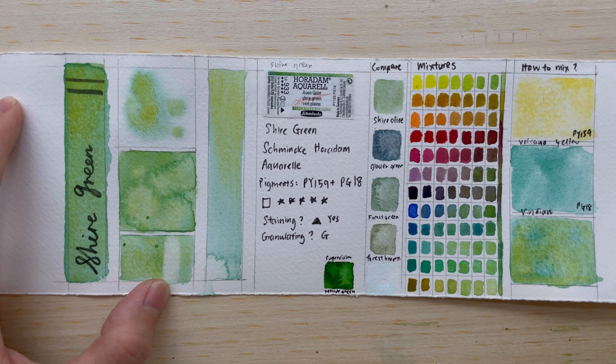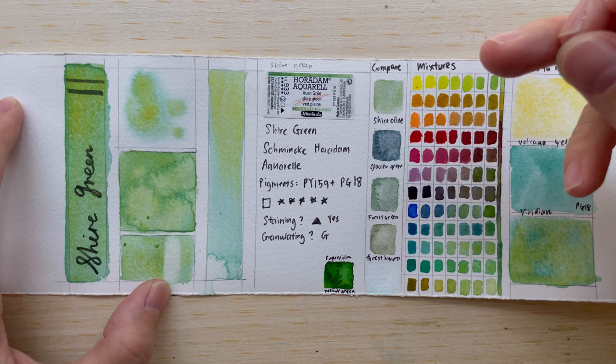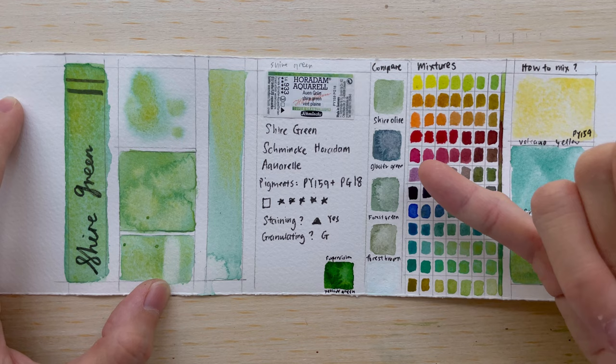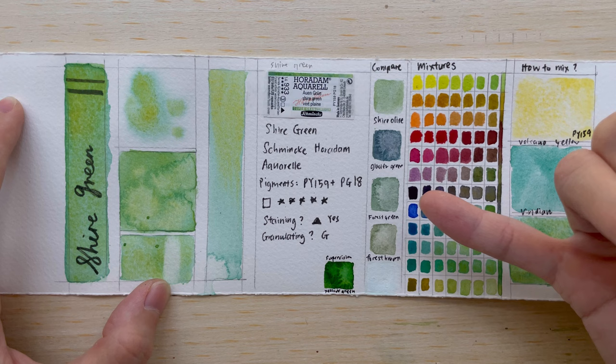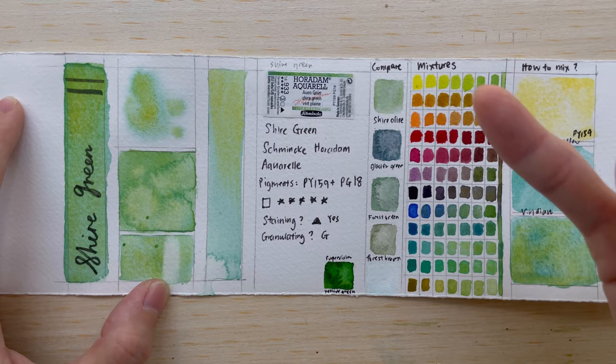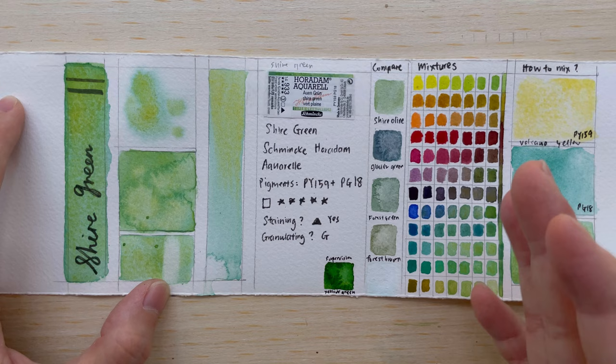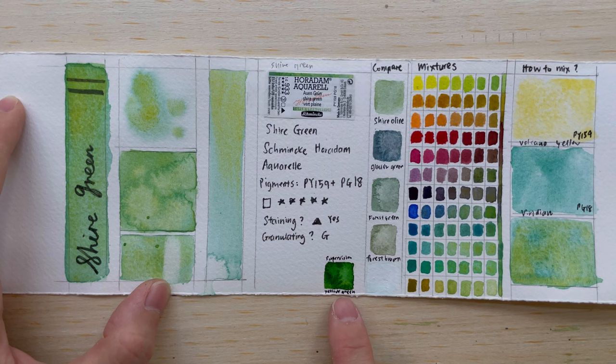Comparing it with other Schmincke super granulating colors: Shire Olive is more subtle and yellowish, with more of an olive look. Forest Green is a bit more green, Forest Brown leans brown, and Glacier Green is another green option — they're all different and not completely the same. The closest is probably Shire Olive. Looking at Supervision's super granulating colors, they have a Yellow Green — it's also a green-plus-yellow mixture, but the green is so strong it's not as subtle, and it doesn't have the beautiful particle separation of Shire Green.